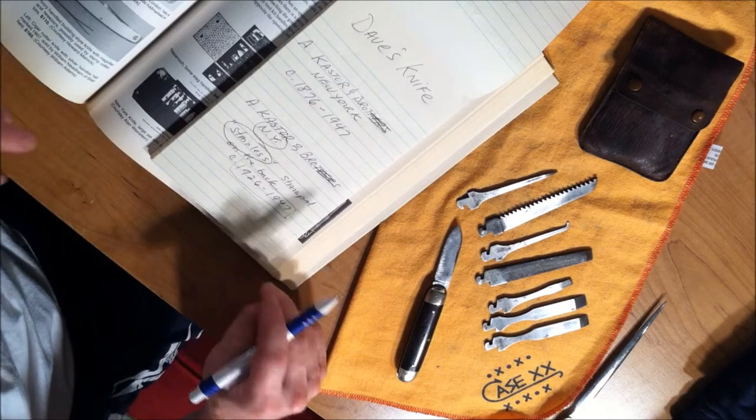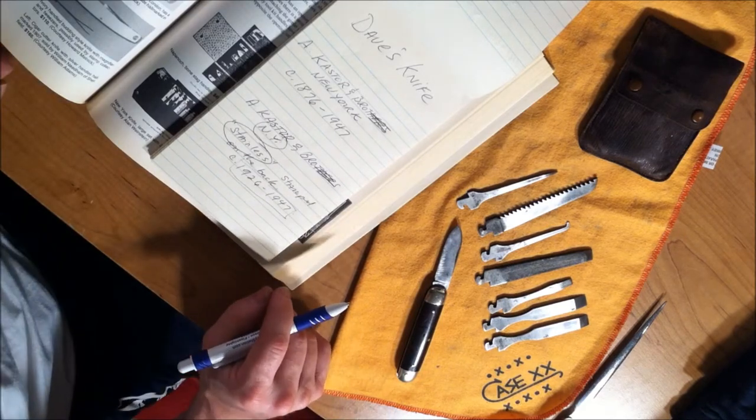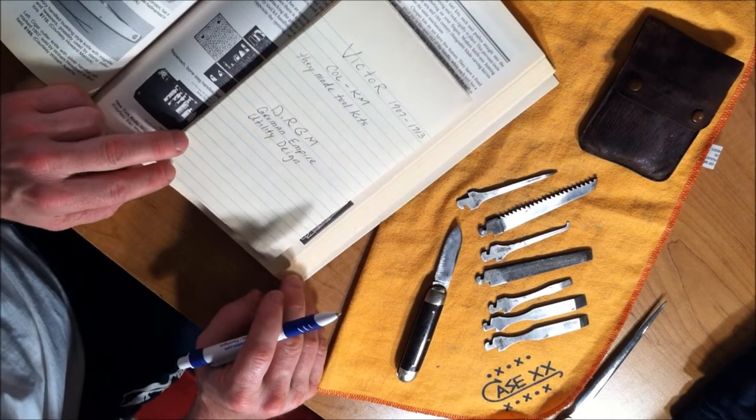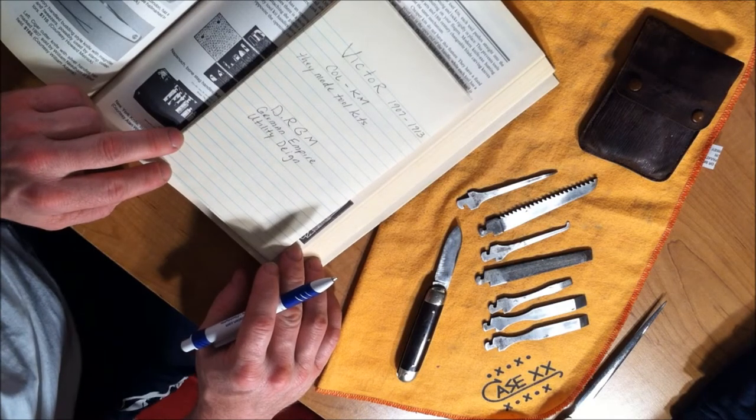Why is that important? Because that's history. That's knives. It's kind of fun to see how things work, and when they were made and when they went out of style.